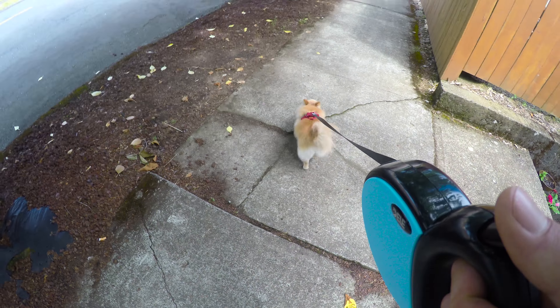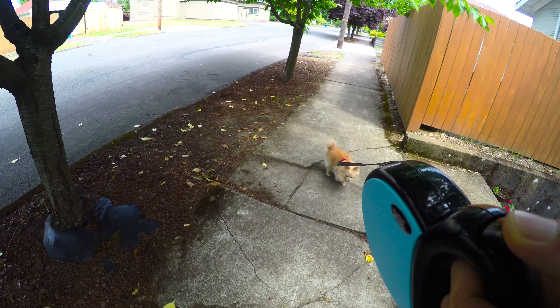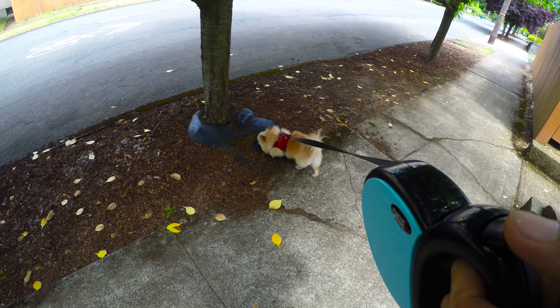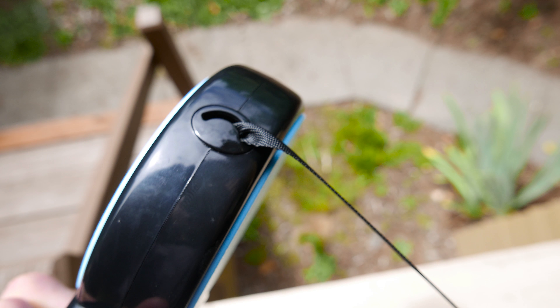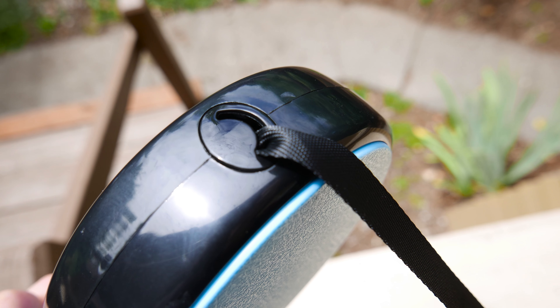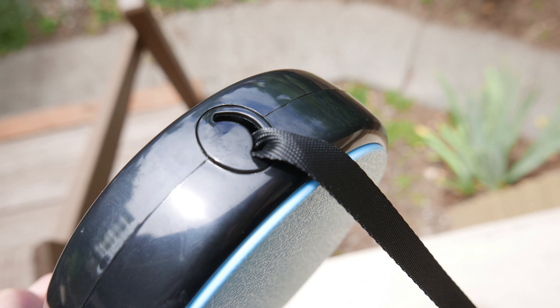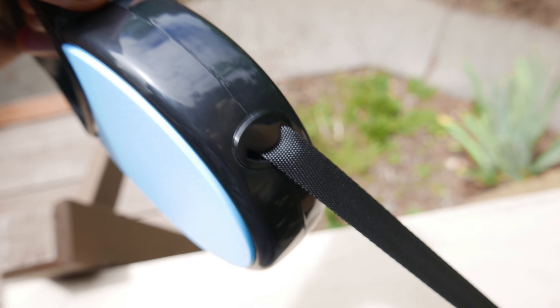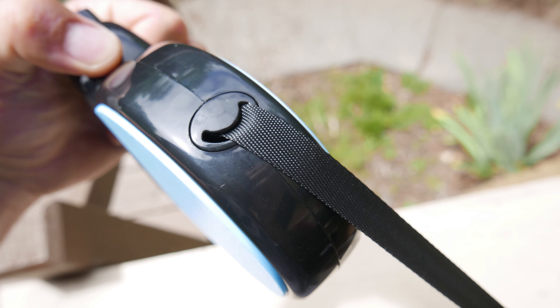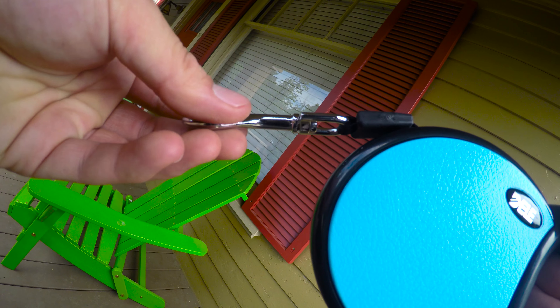As far as the leash tangling up, Hero did not manage to get this wrapped up in any manner that would cause problems, but if you do end up turning it upside down like this, you can get it locked into place where it won't come back in. This also happens when you let go of it and release it to the reel, which is a little bit irritating. It does have this round opening, though, that sort of keeps it from getting into trouble.